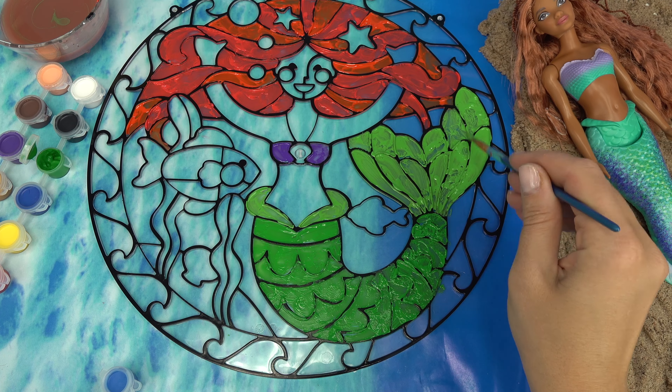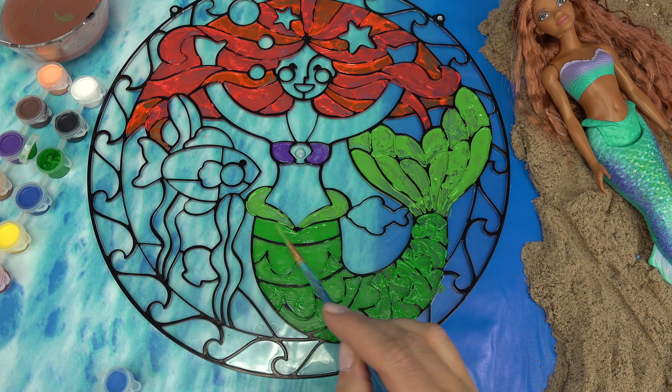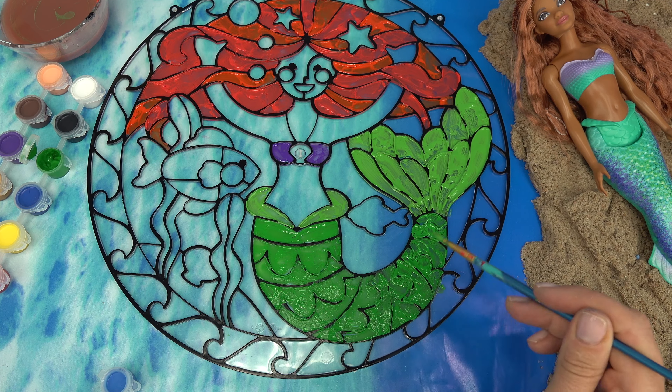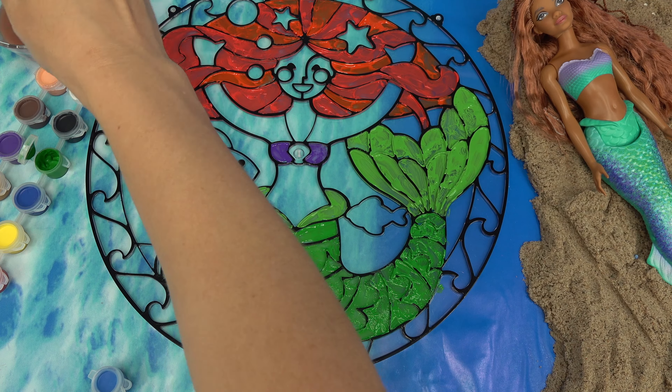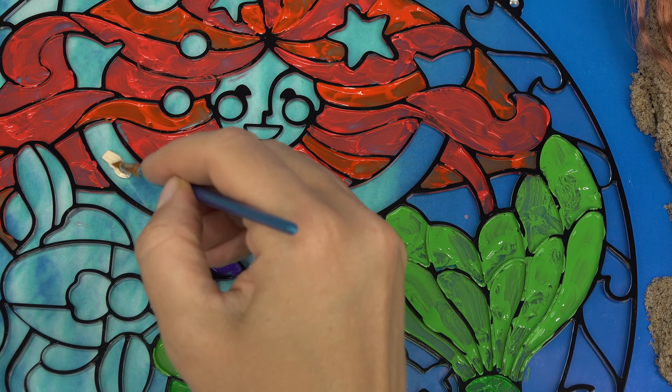I'm all done with the tail. I added bright green for the fin and the top of it right here, and a darker green for the main tail. I'm going to do a lighter skin color because that's what she has in the original.